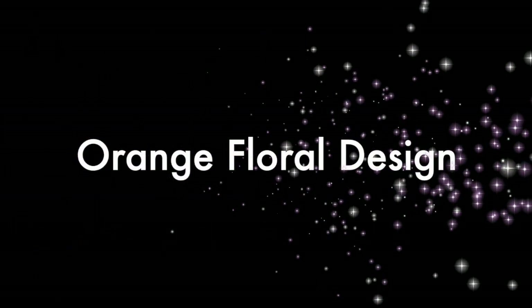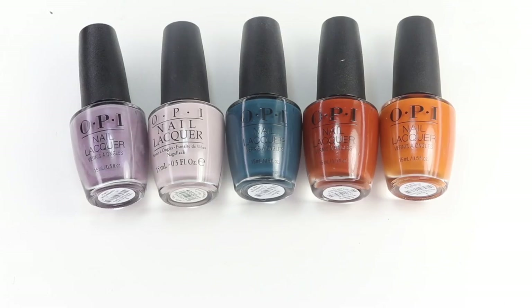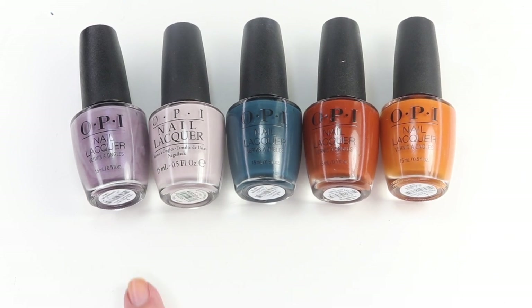Hey guys, welcome back for another tutorial. Today I'm going to show you how I created this orange floral design. I'm really getting low on some creative name ideas. Most of the polishes that I used are from the Muse of Milan OPI collection that's new this fall.